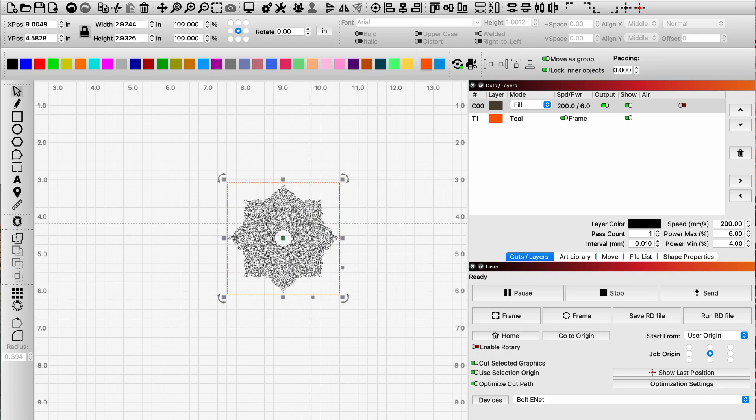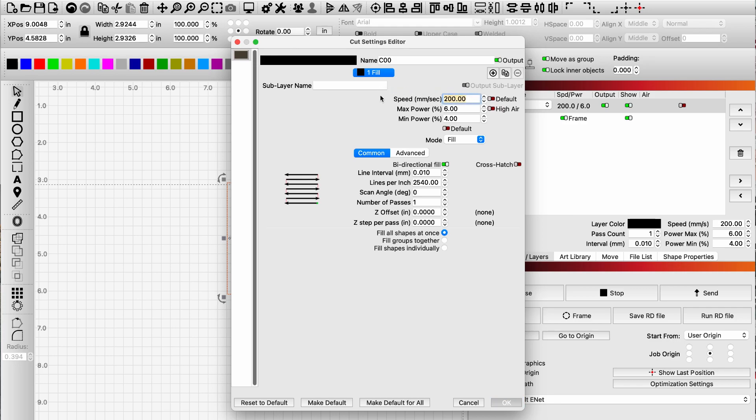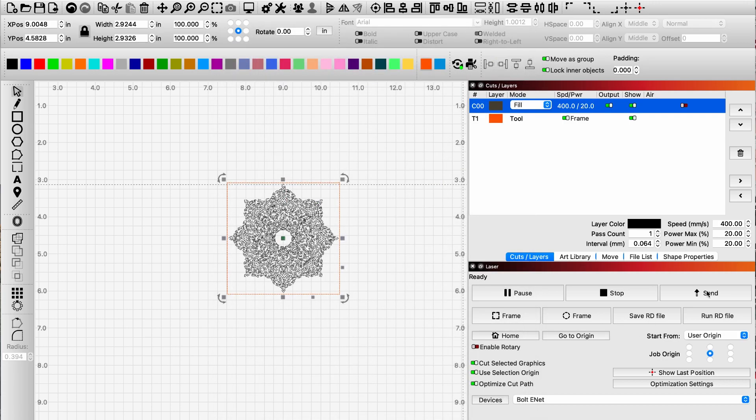Now set up speeds and powers. For this Arctic tumbler with a thin white coating, I'm going to 400 millimeters per second at about 20 percent power. For lines per inch with the 1.5-inch lens, I'll set 400 lines per inch. These are things you'll learn as you go — we have some set standards but experimenting to see what works best for you is the way to go. Click OK and send it to the machine.